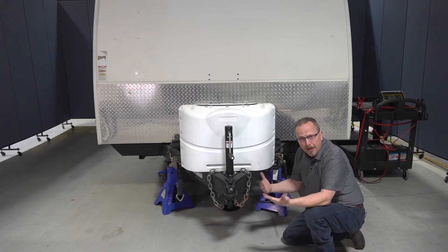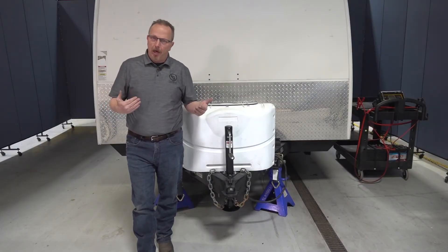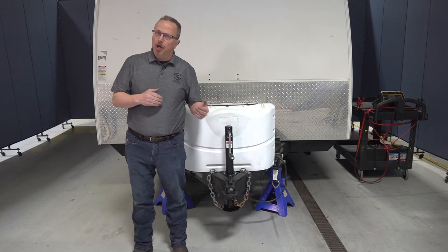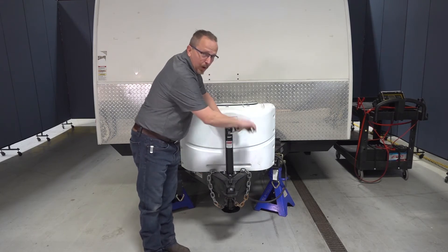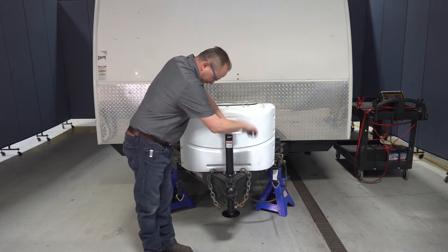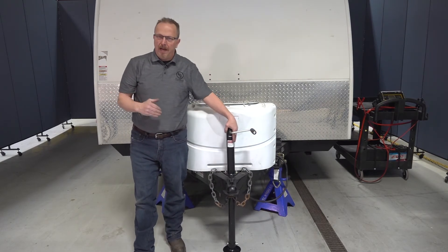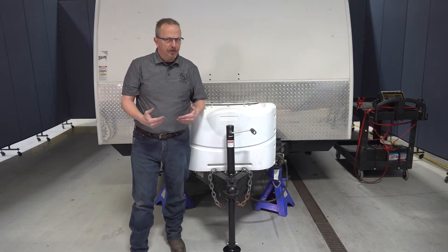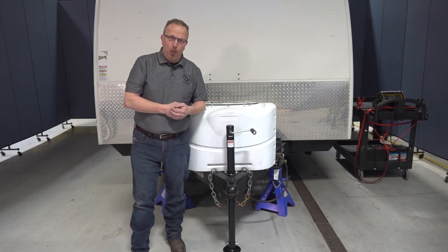Now we're ready to talk about how to operate the tongue jack itself. We're going to simulate that we are hooked up to a tow vehicle — I do have it on the jack stand so it's safe to use. The first thing we're going to talk about is unhooking. Take the crank handle and turn it clockwise until you fully extend the tongue jack so that you're supporting the unit properly. Once it's secure on the ground, go ahead and disconnect all your safety chains and your seven-way, then lift it up until the unit is able to be pulled away. Once the unit is pulled away, you're good to go camping. You can adjust this up or down depending on which way you need it to get the unit level.